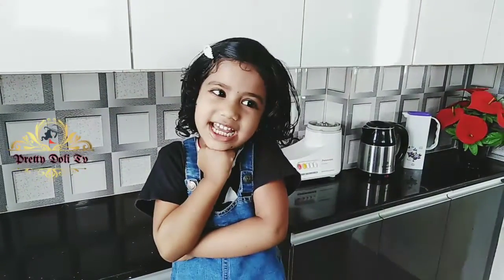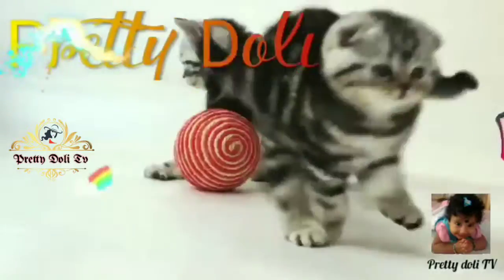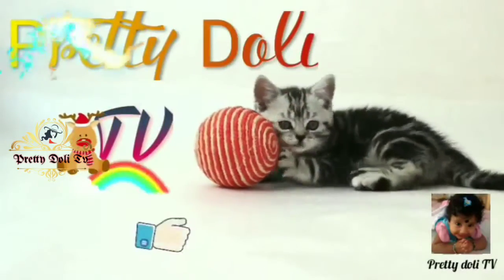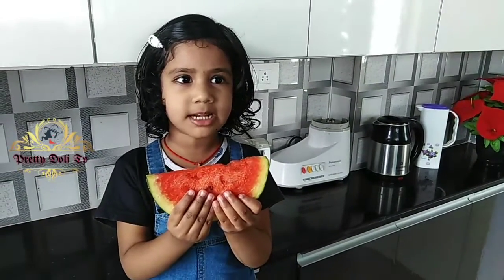Hi friends! Welcome to my channel! I am going to make a watermelon milkshake.